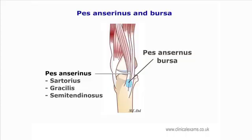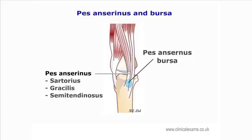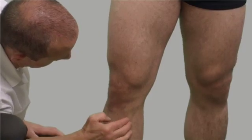The pes anserine bursa, or goose's foot tendon complex, is made up of the tendons of sartorius, gracilis, and semitendinosus. This tendon complex attaches onto the anteromedial surface of the proximal extremity of the tibia. The conjoined tendons lie superficial to the tibial insertion of the medial collateral ligament of the knee. The pes anserine bursa is located between these tendons and the medial collateral ligament.